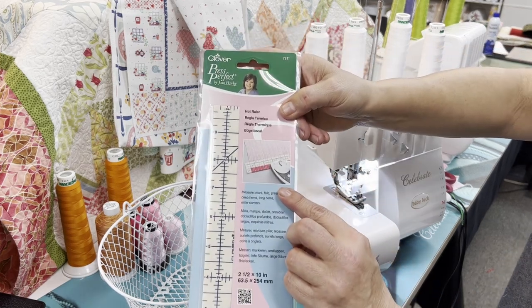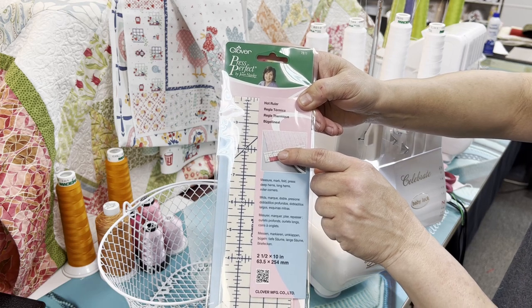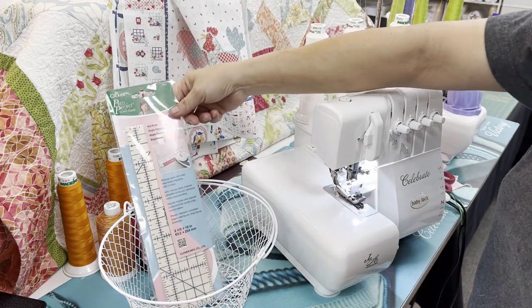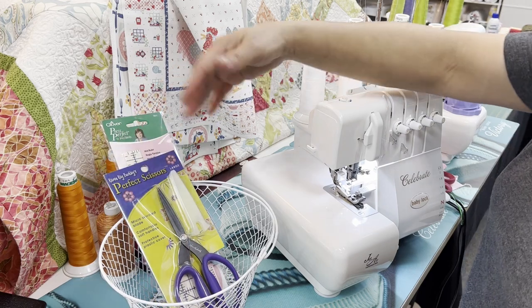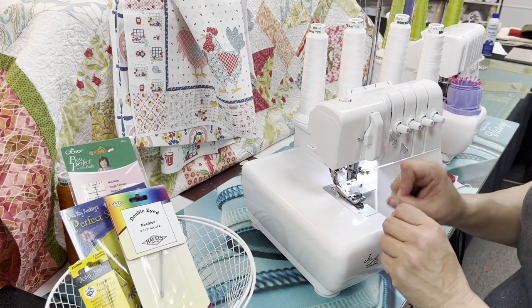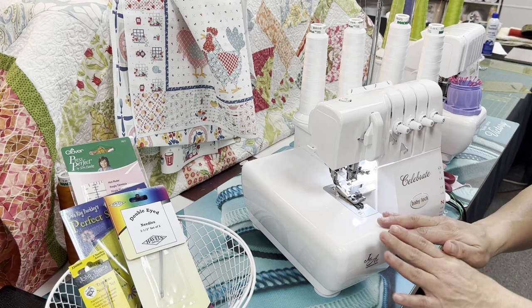With the Press Perfect you just use your iron, put your fabric on top, and roll your hem right up on it. It works great for this project and also for garments and home décor projects where you need a nice edge. Make sure you've also got some nice sharp pins to penetrate through your fabric — that makes your job a little bit easier.